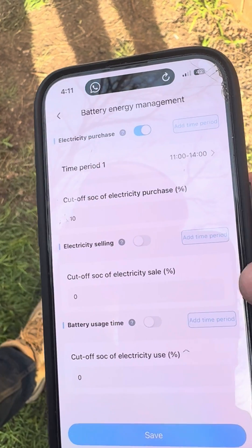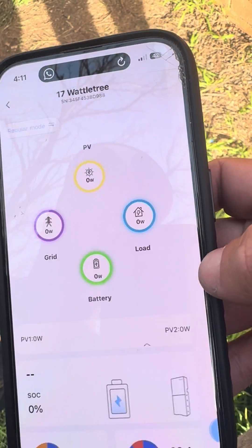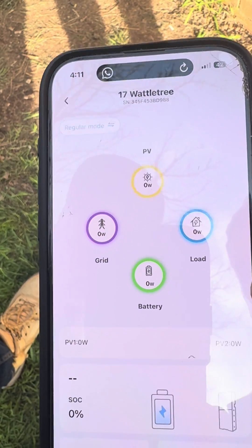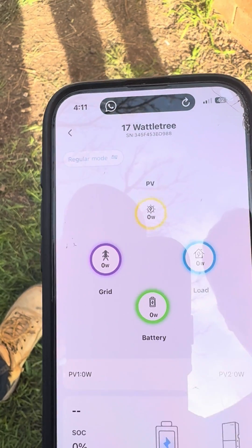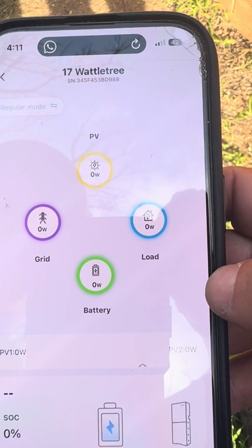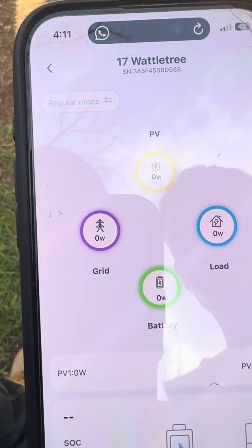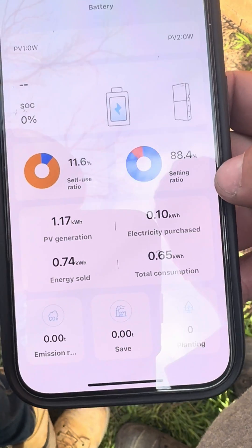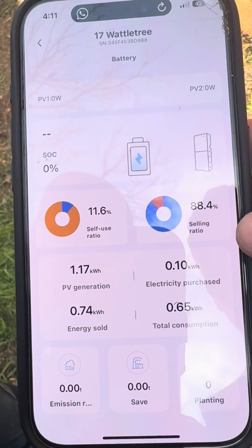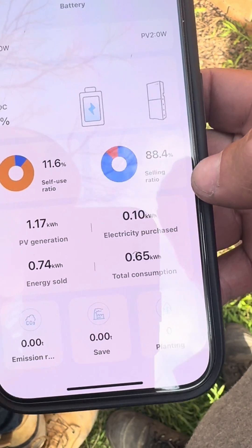Some other easy features include changing the mode so we can set force charge between certain times of the day. Here we've got it set between 11 and 2, so we could use someone like OVO Energy or Powershop and make sure the battery is full during those periods. They offer a free three-hour plan or a Zero Hero plan, which will help make sure your house is powered for free during that time as well as charging your battery to full capacity.